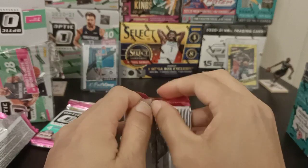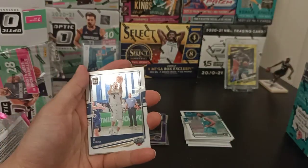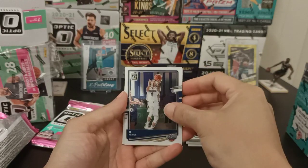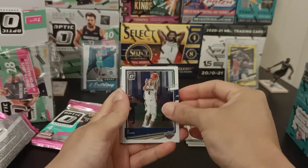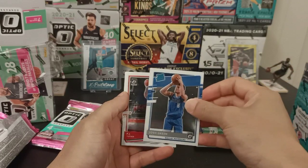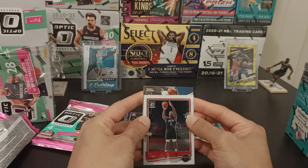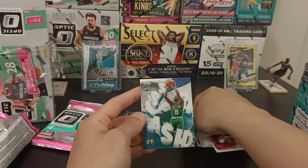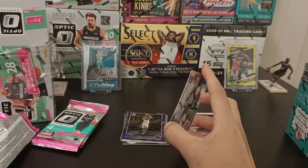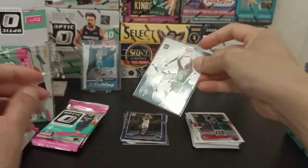Next pack — JJ Redick, I think he retired. Josh Green for Rated Rookie. PJ Tucker. And Kemba Walker Splash — still in his Boston uniform. Pretty neat card. Let's keep it going.